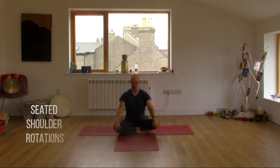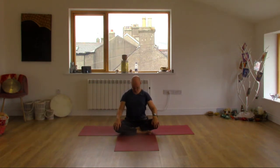Inhale, lift the shoulders up to the ears, drop the head back. Exhale, roll the shoulders down, chin to the chest. Inhale, lift the shoulders again, head back. Exhale, lower the shoulders down, chin to the chest. Inhale, lift up. Exhale, roll the shoulders back down, chin to chest.